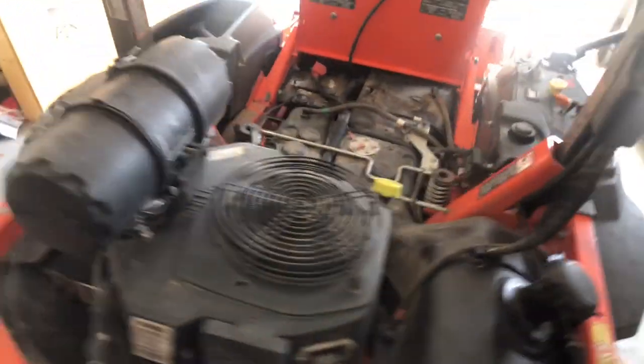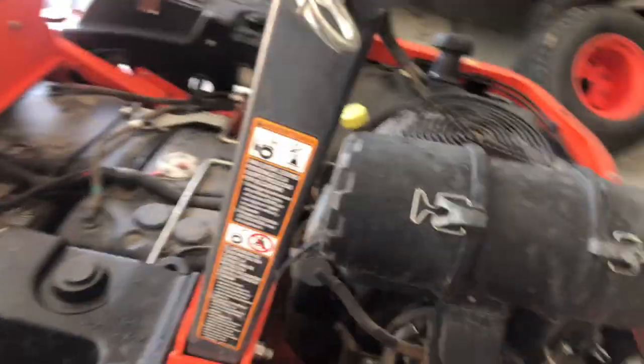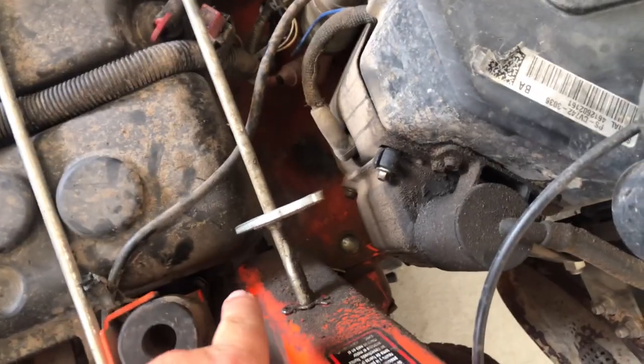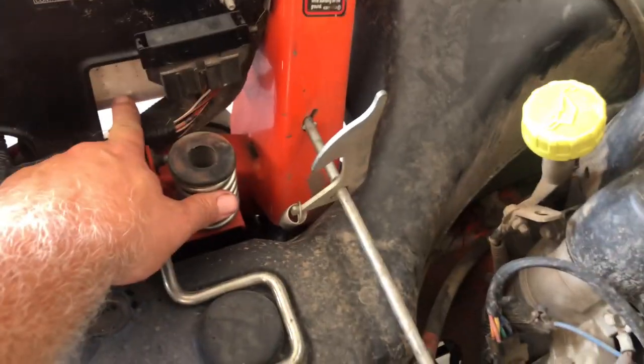Okay, we got everything done — all the oil levels topped off, the purge bolts tightened up so all the air is out, and both sides are filled to maximum capacity. Now we're ready to purge the system.